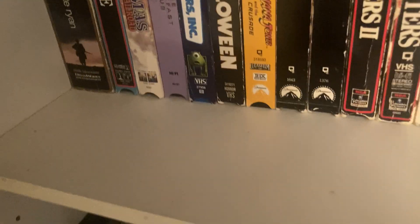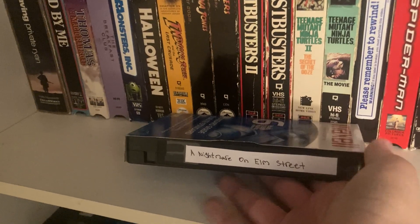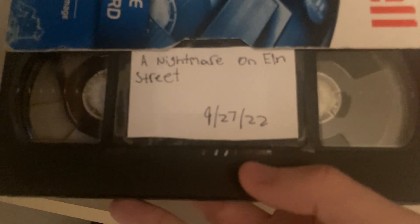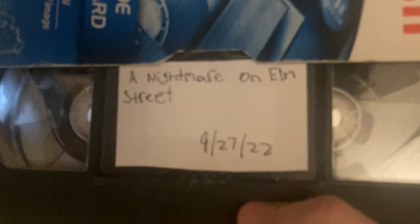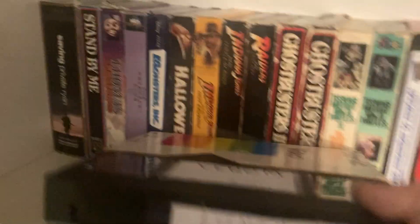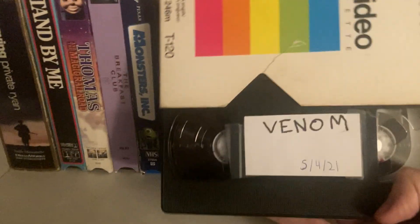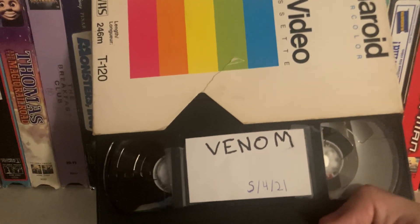Venom 2: Let There Be Carnage — I made this not long after the movie came out. I saw it twice in theaters even though I hadn't seen the first one. Then we have A Nightmare on Elm Street — this was during my horror movie kick, around 2022. September 27th, 2022 — I made this after watching all the movies on Blu-ray and I put the Blu-ray disc content onto VHS since I don't have the official tape yet. Then Venom 1 — May 4th, 2021 — I really like this recording because of the commercials.